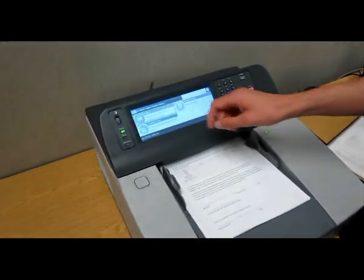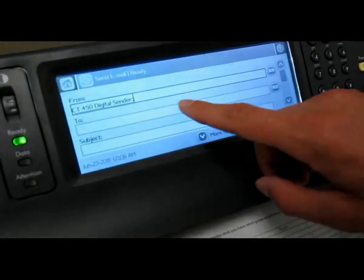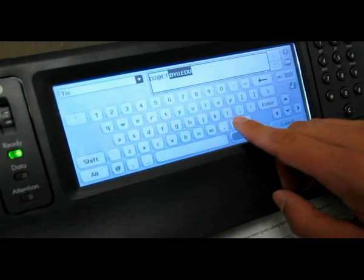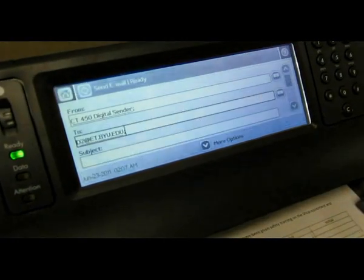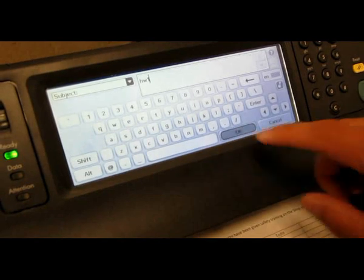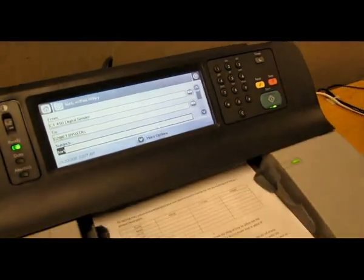To start scanning, touch the email button. Then touch the To field to enter the address to which you wish to send the document. Once you have entered the address, click the OK button. Click the Subject field to add a subject. When you are ready to scan, press the Start button to start scanning.